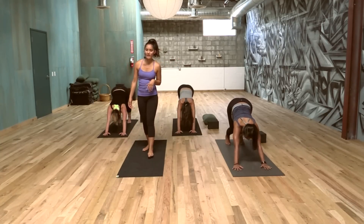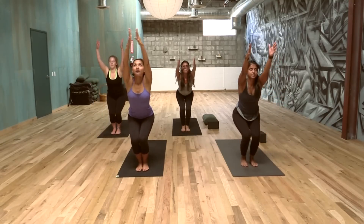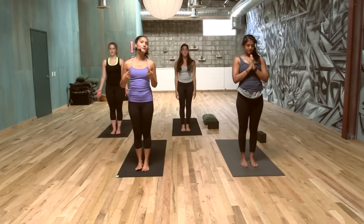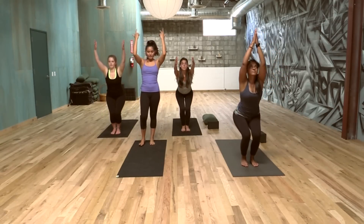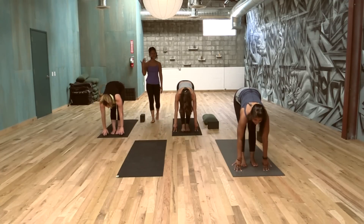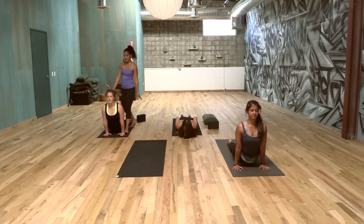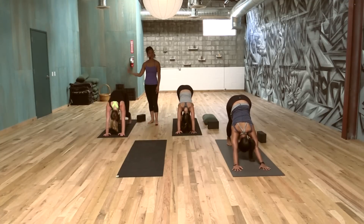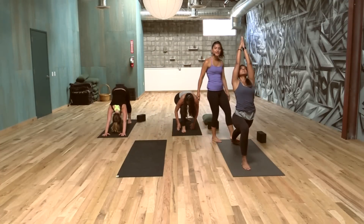Here we go. Inhale, step, walk, or float to your hands. Exhale, forward fold. Inhale, chair pose, bend the knees, sit the booty down, arms up or parallel, gaze up, and come to standing. One more just like that — everyone at their own pace. Inhale, chair pose. Exhale, forward fold. Inhaling, looking forward. Step or hop back when you're ready. Chaturanga. Up dog or cobra, open that heart and breathe. Down dog and then right foot between the two hands — Warrior One this side. Heel is down in the back, hips turn forward.